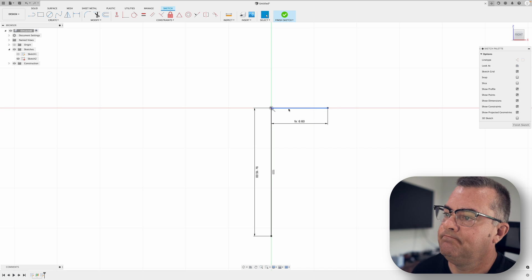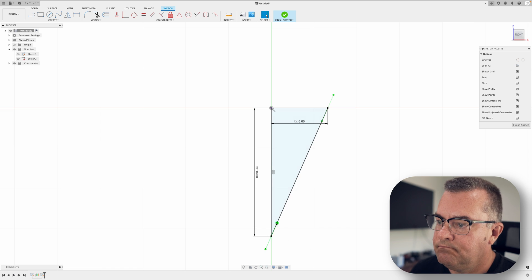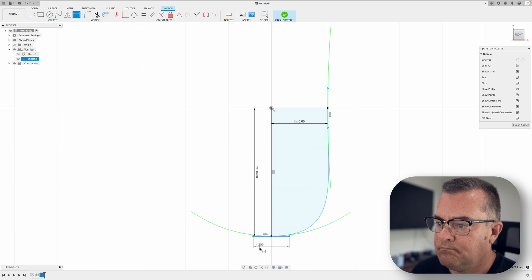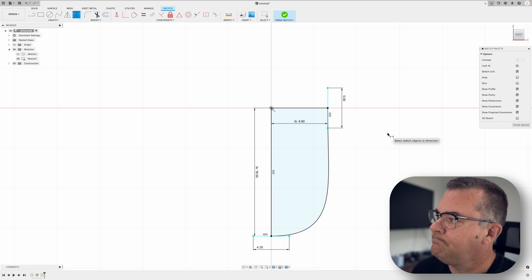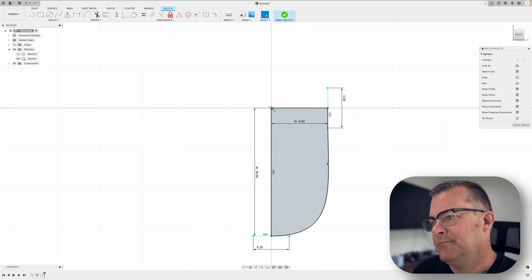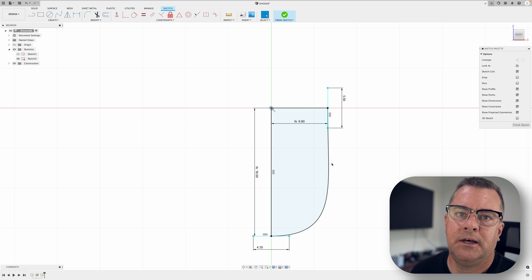We divide our max width by two because we're only doing half. Quick note here — I probably got a little bit of an undercut, it's not perfectly straight, but since it's soft plastic it's probably not that big of a deal. If you were going to get this CNC'd it would be more of an issue because it's hard to machine that undercut, but we're 3D printing so we don't care that much.